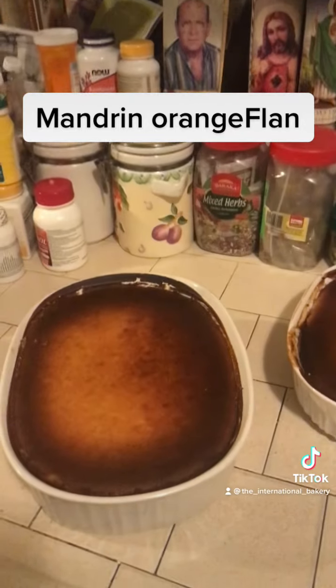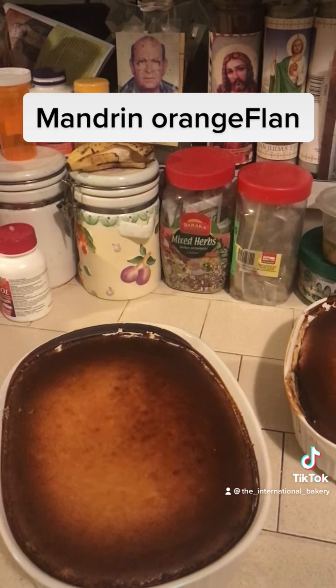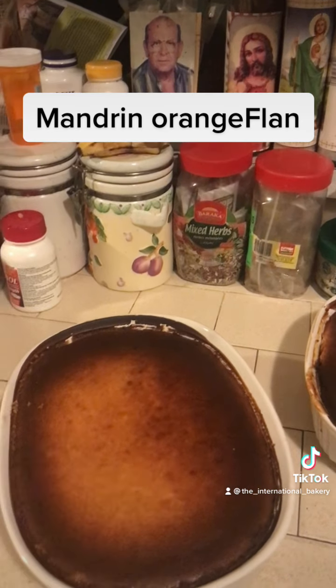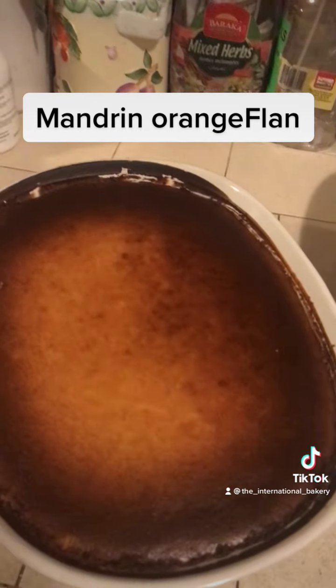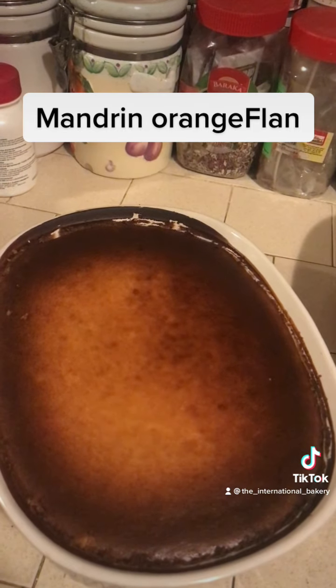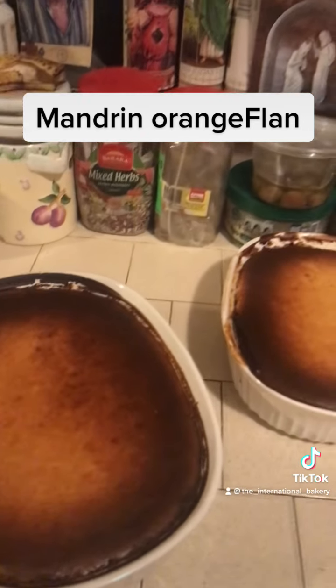Then I mixed that together with one cup of sugar — maybe one and one-fourth cup of sugar — and believe me, I would eat the whole thing. It is so good, you have to try it.